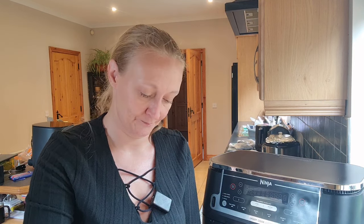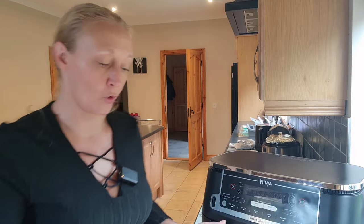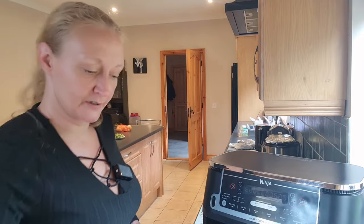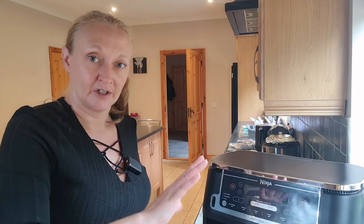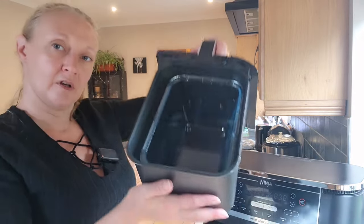I also found this from Ikea — it's a silicone type lid. Look at that, it suctions to the top. I had to cut it down a little bit because it was too big for the drawer. I'm going to be putting a silicone mat in the bottom so it doesn't affect the anti-stick coating, and that fits in nicely.